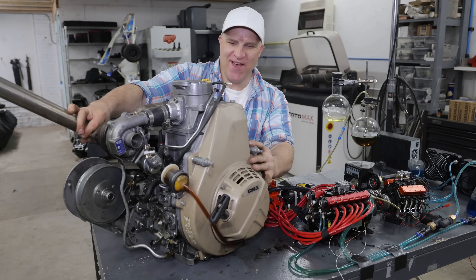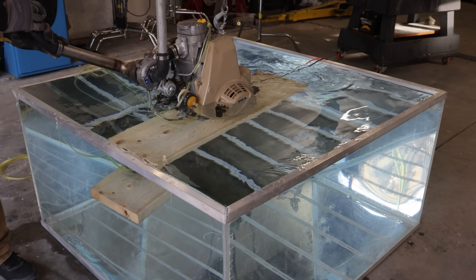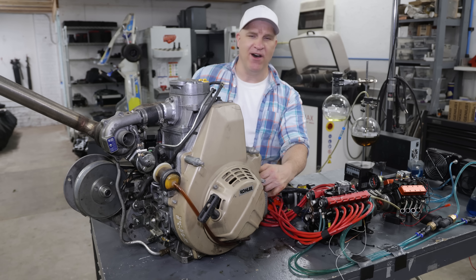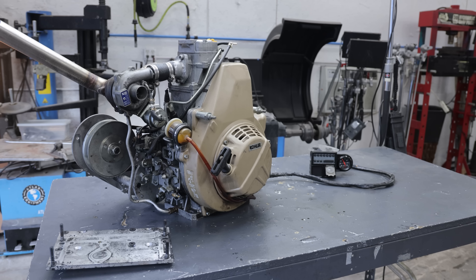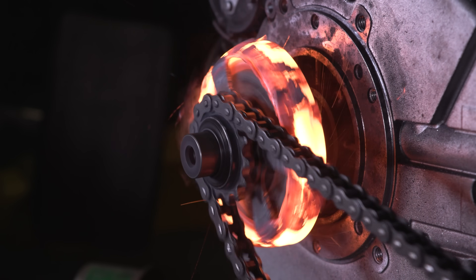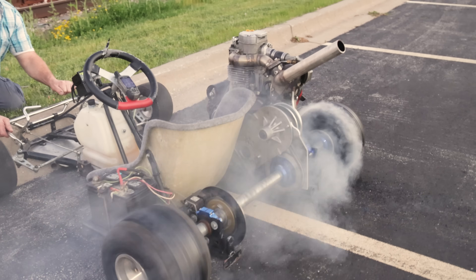Today I'm going to see if a diesel engine will actually run underwater. Believe it or not, this is something that's been on my bucket list for a while now and I'm just going to jump right into it. This is a Kohler diesel engine, the same one I used for the clutch torture test and the turbo diesel go-kart.